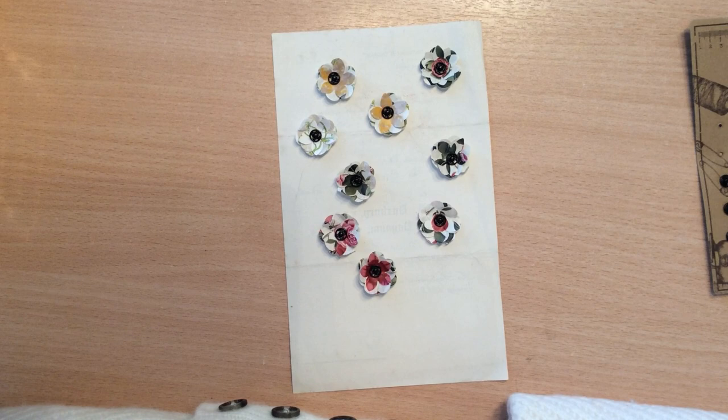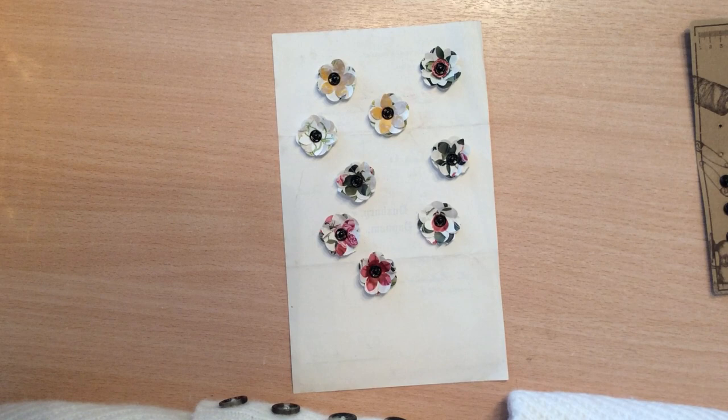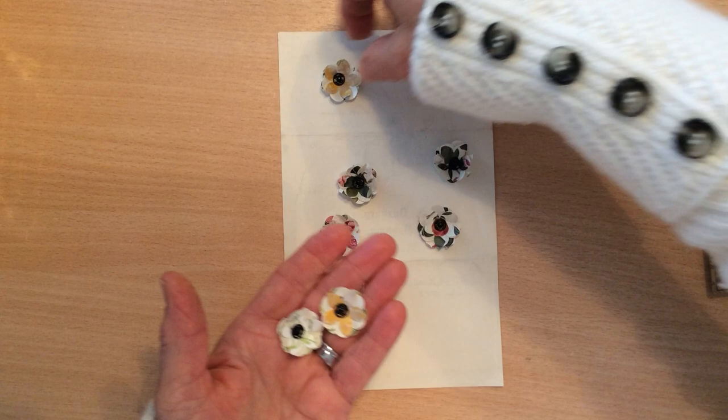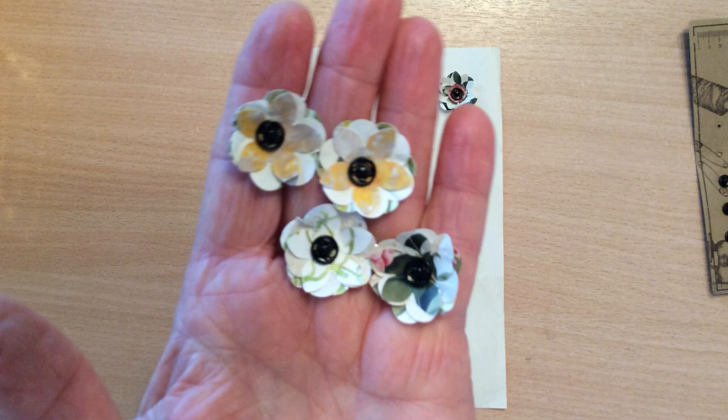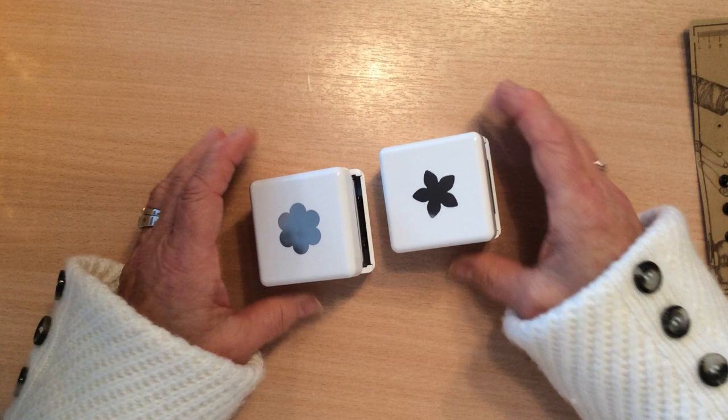Many of you will have probably seen these little flowers before. They're nothing new and they are incredibly simple to make. I'm almost embarrassed to show how they're made but I said I would so here we go. These are the little flowers — just trying to give you a better look close-up — and as you can see they have pressed studs in the middle.